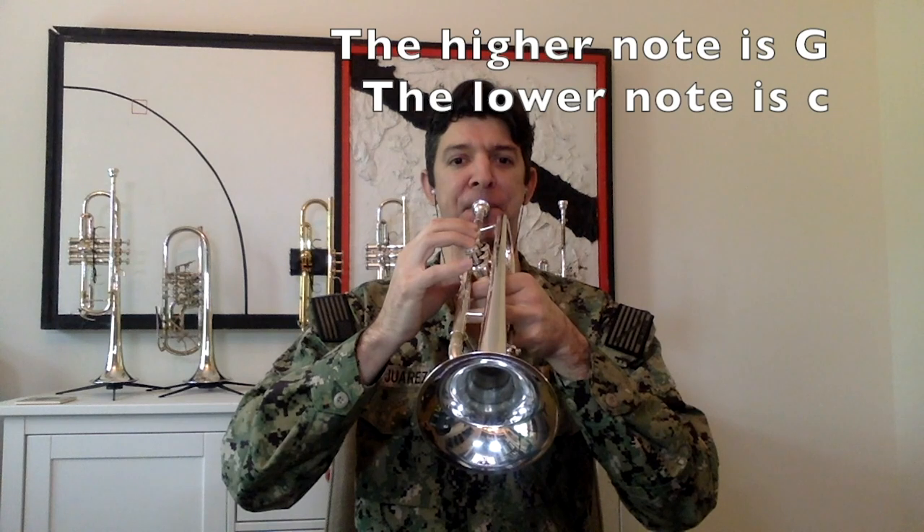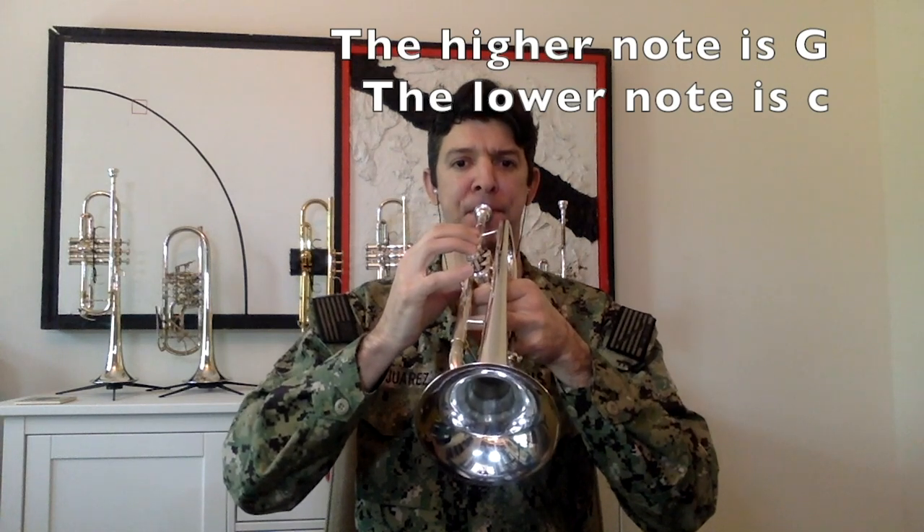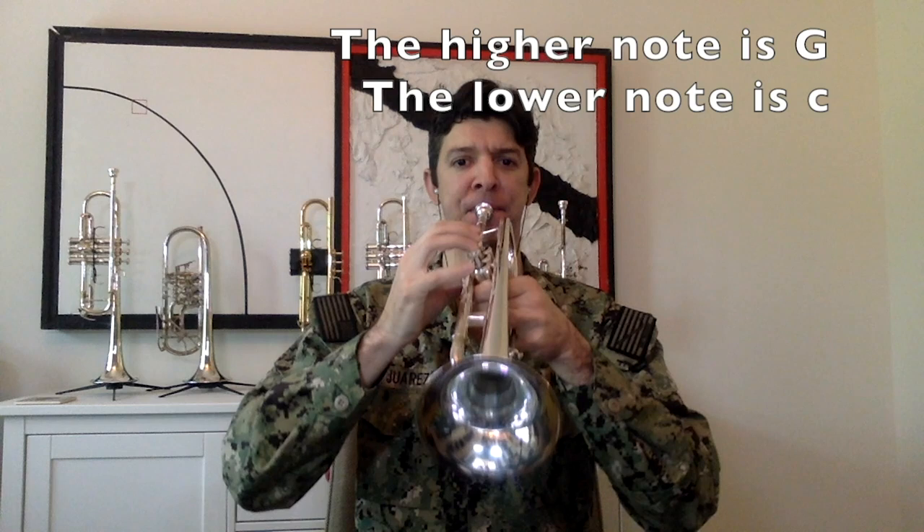Remember that it takes colder air to produce higher notes. Practice this multiple times until you're a master at it. Then experiment playing the high one and the low one for our extended counts of 8, 12, 16. Remember to keep your air steady and your sound steady all the way through the end of your counts.